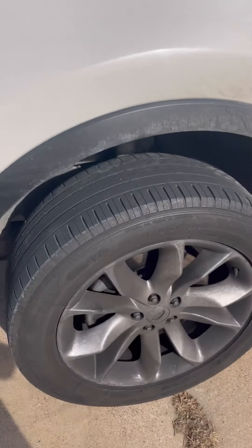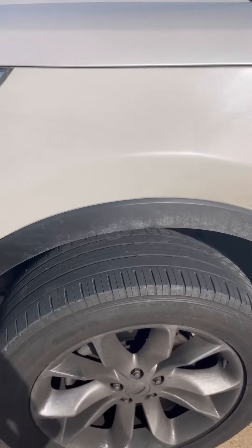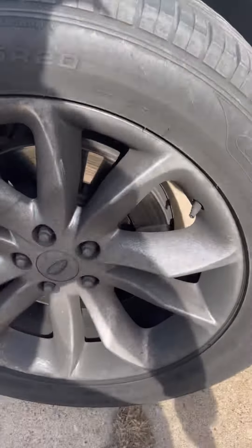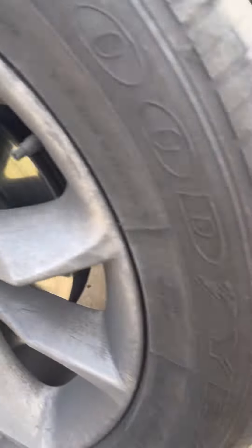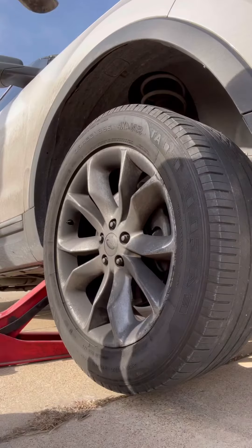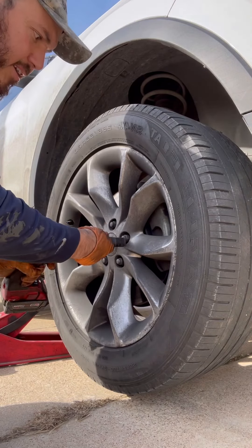We're going to be doing front rotors and brake pads on a 2015 Explorer. Now I'm going to take the tire off — it's a size 19 socket.